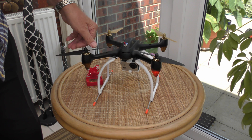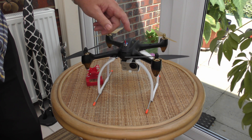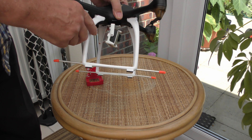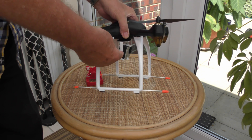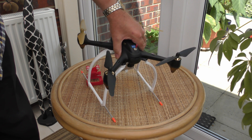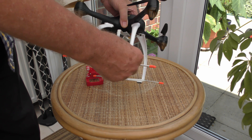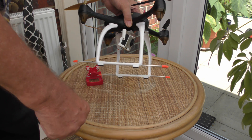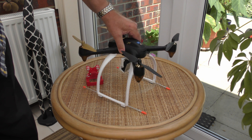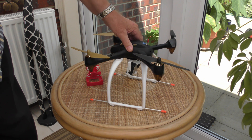There's a big gap between the props and the switch, so that's not a problem. Since then I've added legs because I want to add an extra camera. I had to put legs on, and then there was a tendency when landing for it to always fall forward or backwards, so I've added little light aluminium extensions that stick out either end of the legs. That way if it lands badly it can't fall over.